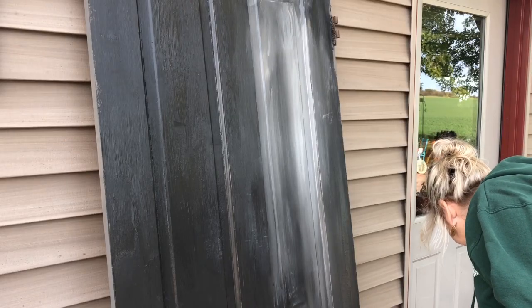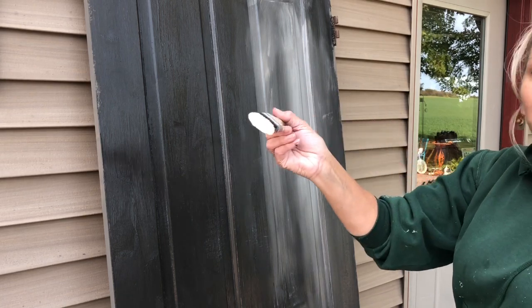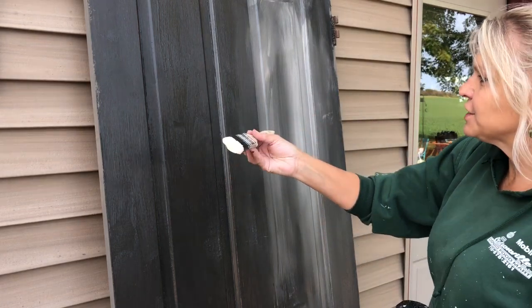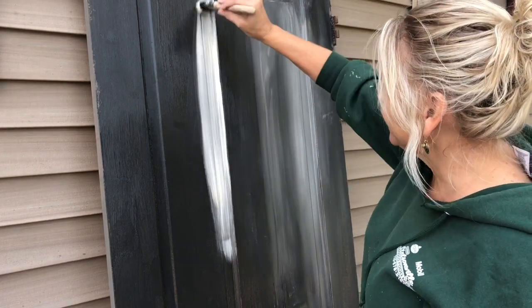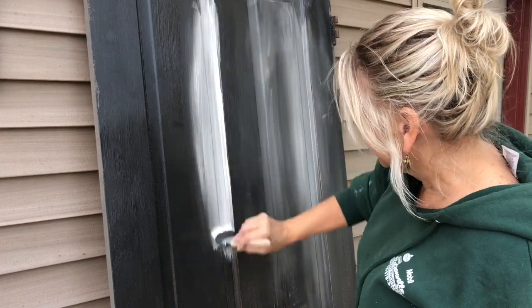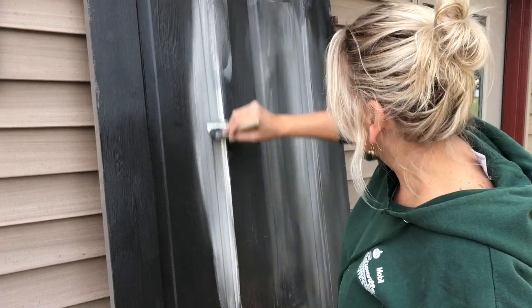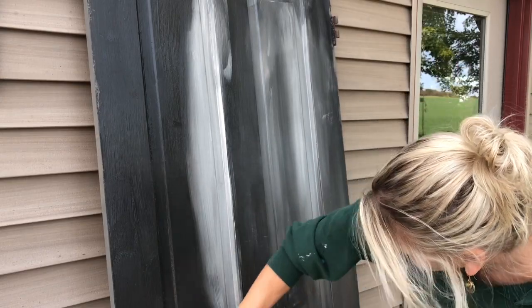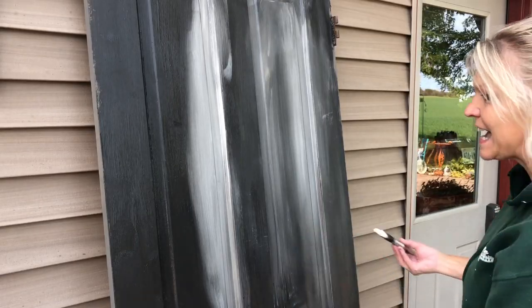Now I'm going to dip into tarnished pearl. I have a little tarnished pearl on my brush, I'll give it a little mist and go right in here, blending that panel to bring out that detail. Now our base color is hidden — we disguised it.